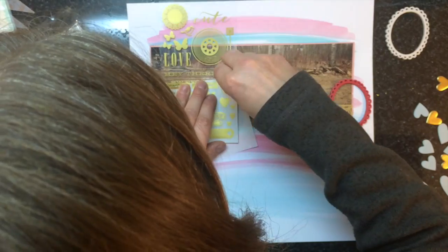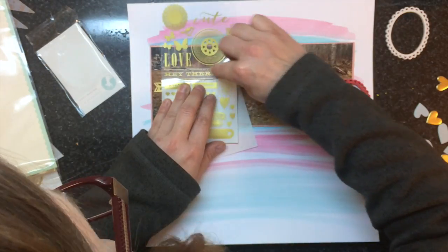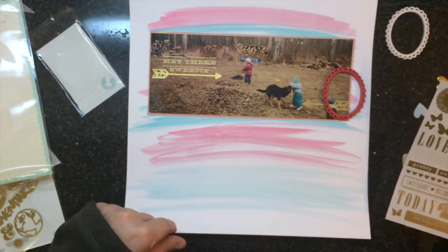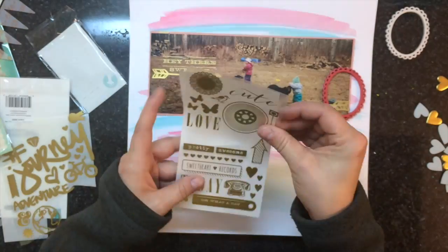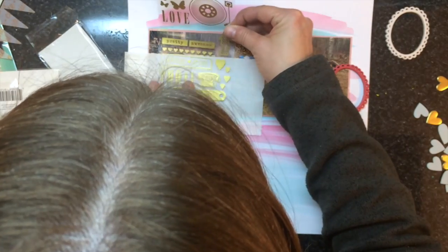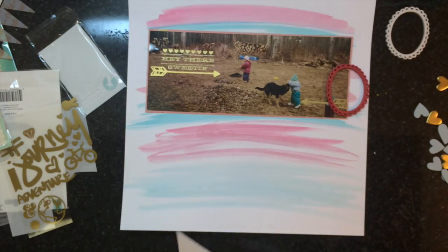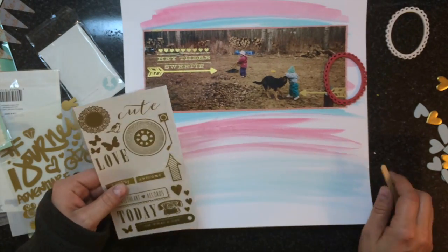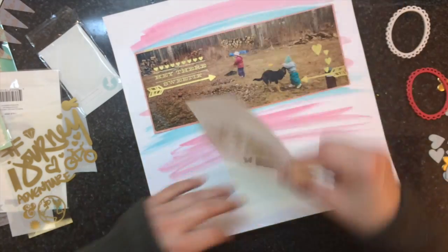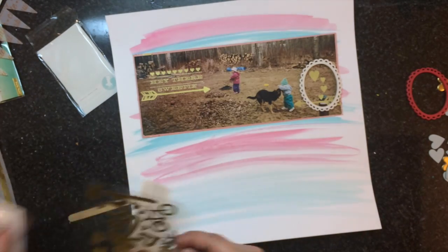Some of the sponsors giving prizes include Ink Road, Pinkfresh Studio, Paper Issues, Pretty Prank Posh, Scrapbooks and More, Click Kits, Devon's Scrapbook Sale, and Freckle Fond, just to name a few. All the information is going to be below. You're going to want to check out Kate's blog post — she'll have all the information and how you can be entered into this giveaway. The contest ends midnight central time on May 17th, so you do have time to enter.